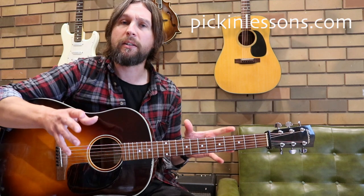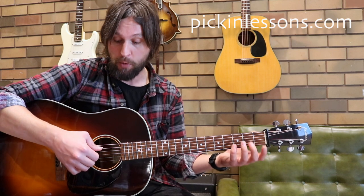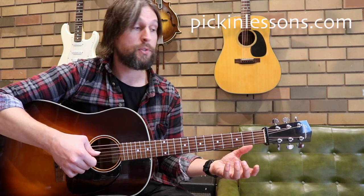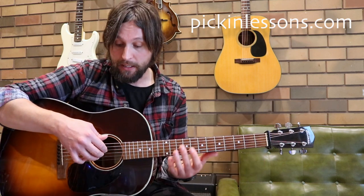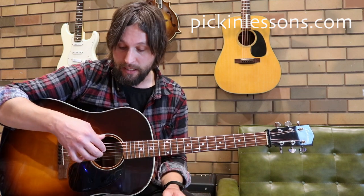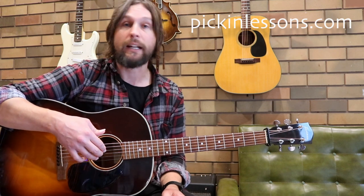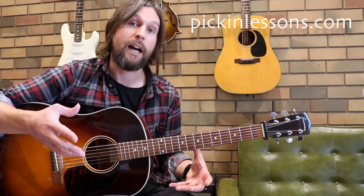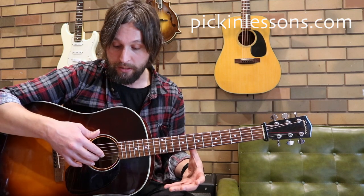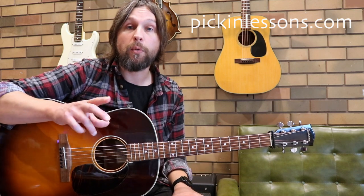General thinking as we're approaching this tune: thumb is on our low bass notes, whether that's a G, an open A or an open D. Our fingers are playing the strings, really following the melody, but we pretty consistently follow the index, middle and ring on string 4, string 3 and string 2. In the second half when we get to part B, we'll be looking at the top three strings with the same fingers. There is some melody work where we're going to alternate our fingers, but we'll get to that in a moment.